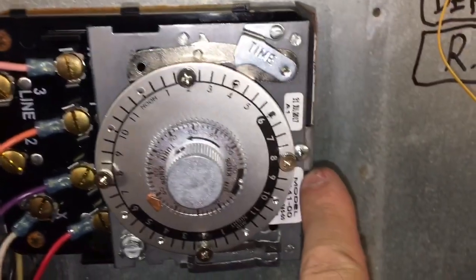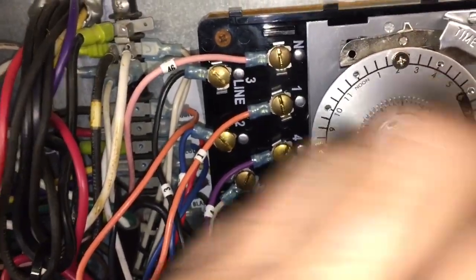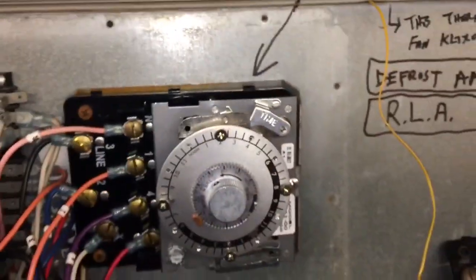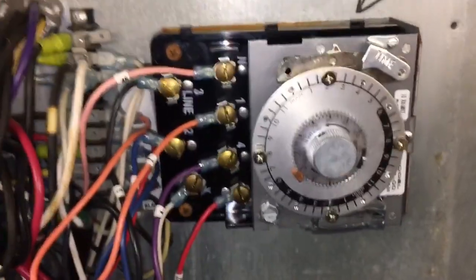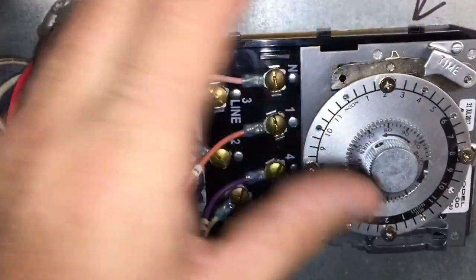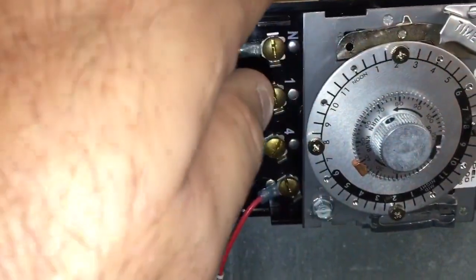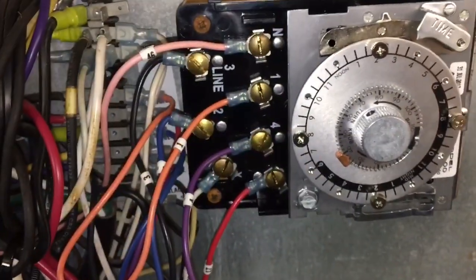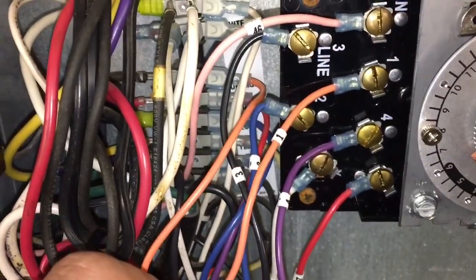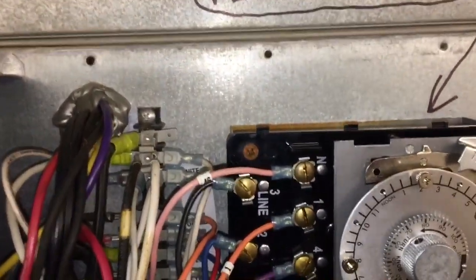Take out this screw here, this rusty one, and this one down here — so three screws and the thing comes right out. Of course, unplug the unit before you do any of this. Take the clock away, put the new one in place, and when putting wires back on, always start from the bottom up. That way you're working into a clear area rather than trying to get into the bottom after you've filled the top. Just another little tip — fairly straightforward.